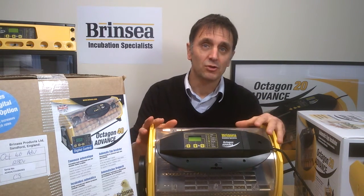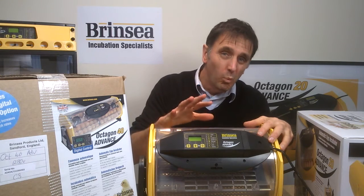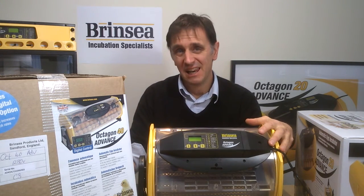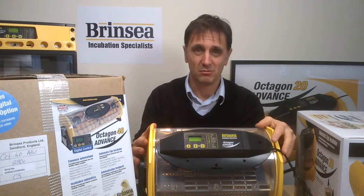If you want the digital control of an advanced machine but are working on a tight budget, you can purchase an Octagon without the cradle to start and easily add the cradle later. Often you will see the machine without the cradle advertised as a semi-automatic by our various distributors.